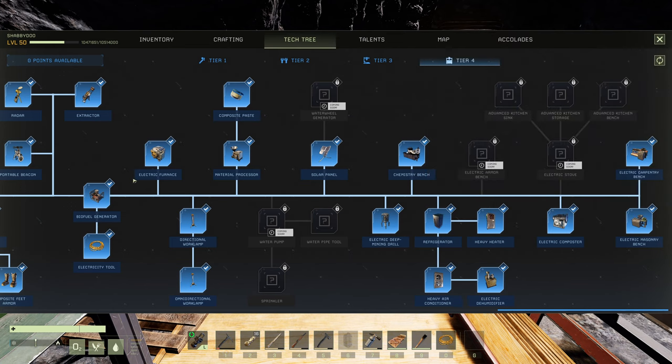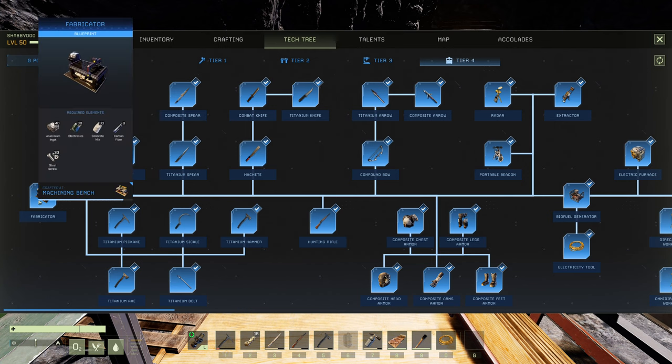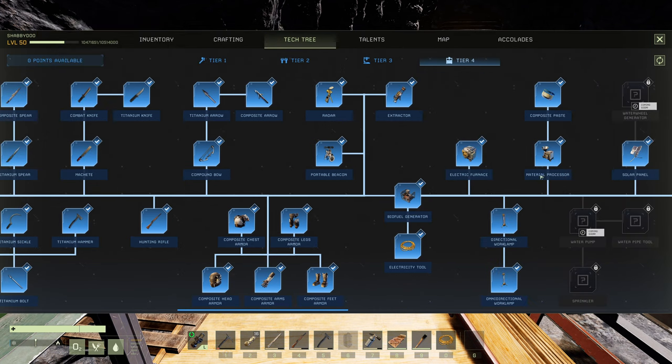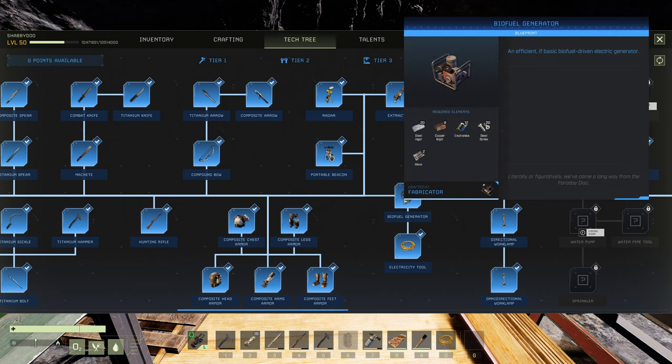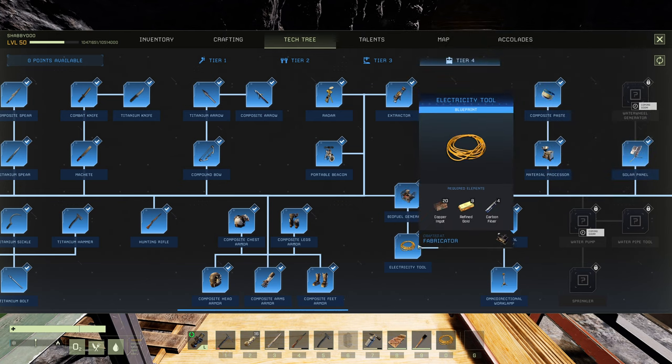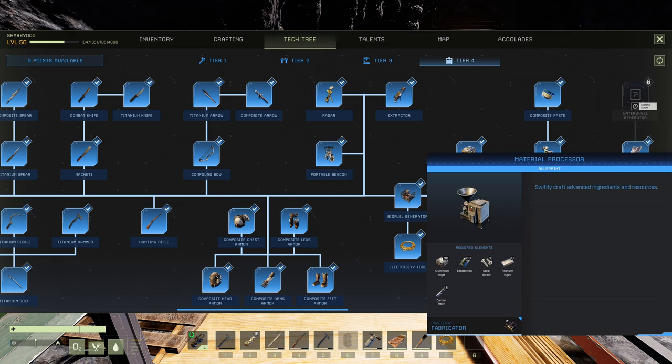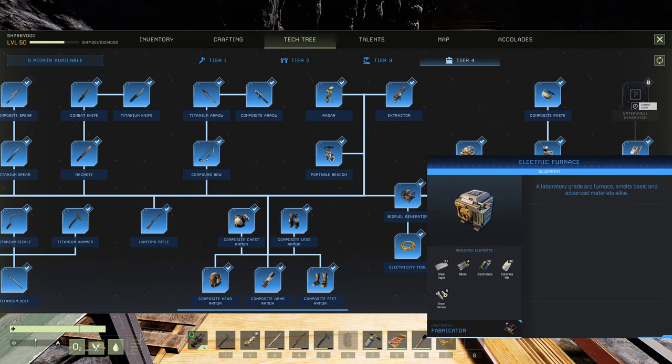So what do I mean by that? Let's talk about the full cost of tier 4. First, you're going to need a fabricator — that's 30 electronics and 30 concrete mix. Then you need power, so you'll need a biofuel generator — another 12 electronics, putting us at 32. We'll also need the material processor to make composite paste — that's 60 electronics, bringing us to 102. Then there's the electric furnace to cook the paste — another 60 electronics and 80 concrete. That brings us to 162 electronics and 110 concrete mix total.